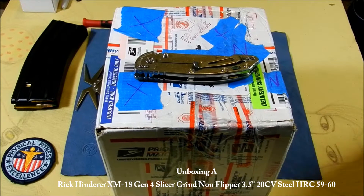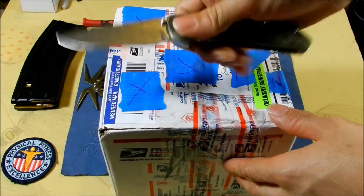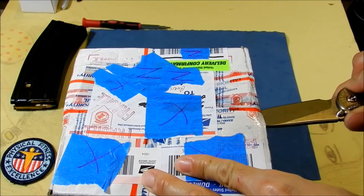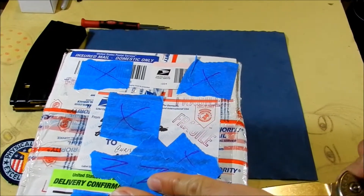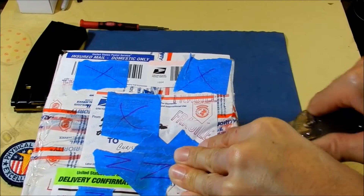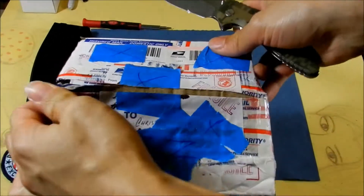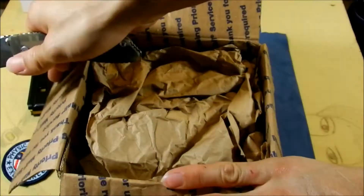Hey, what's going on guys, this is Chris here. I have another unboxing for you today. This is from a good buddy of mine. This is going to be my second Hinderer. Got a really great deal on it, like with most of my knives I get.